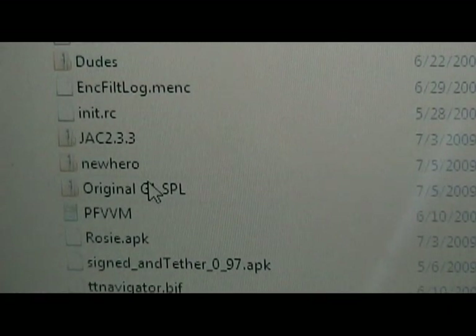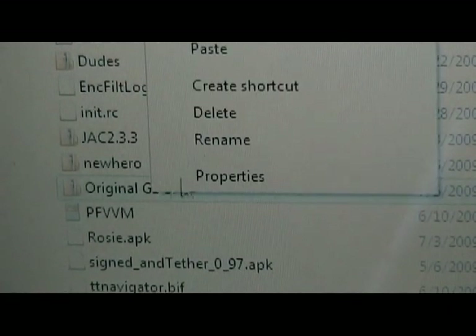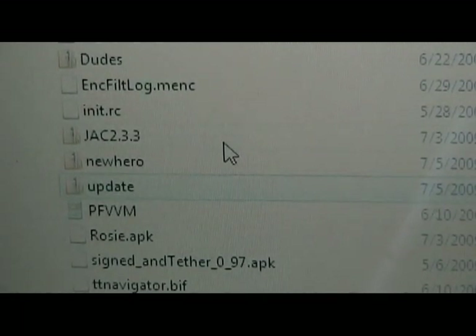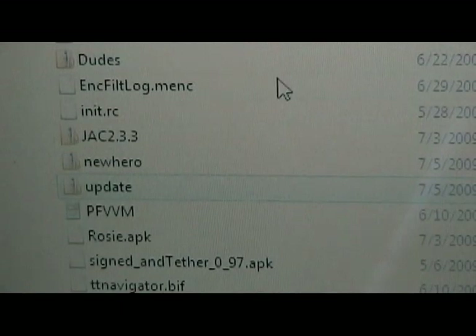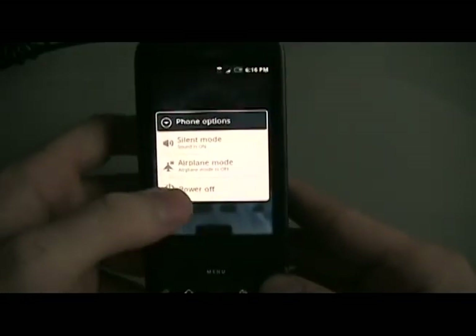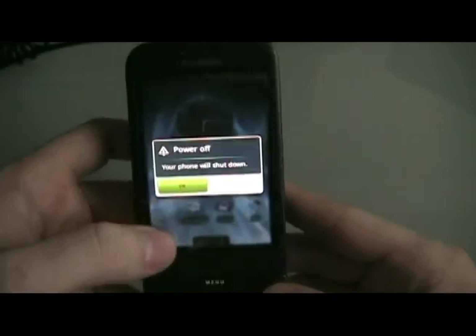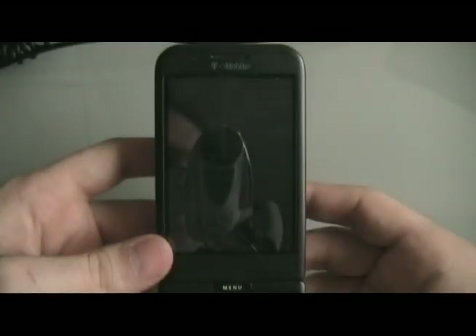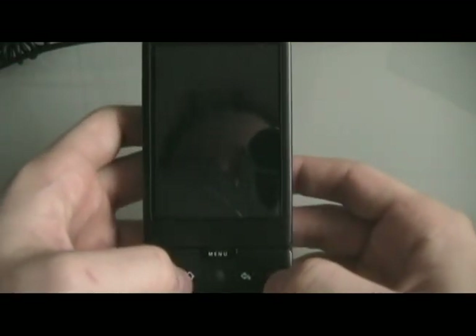Now rename the SPL to 'update'. Then we can close this out. Now we're going to turn the G1 off.